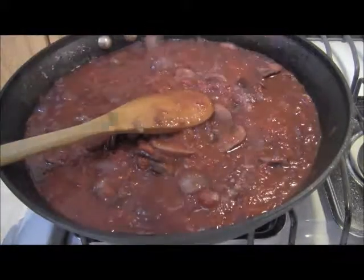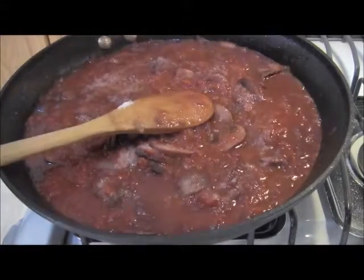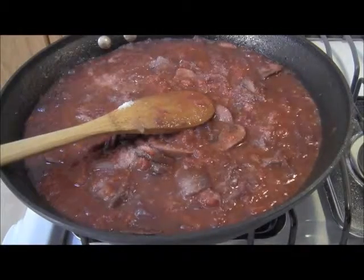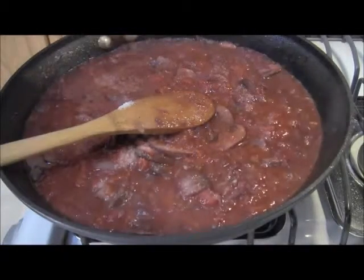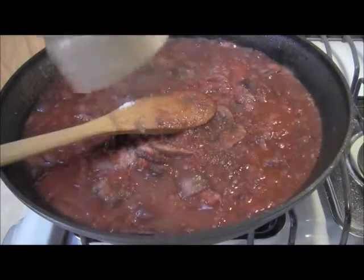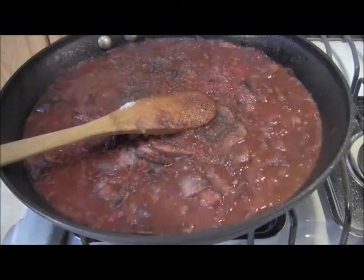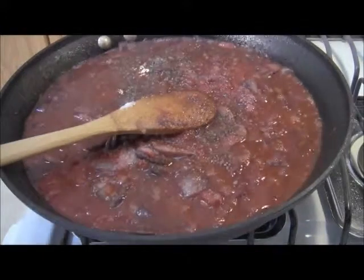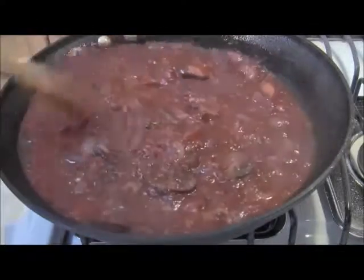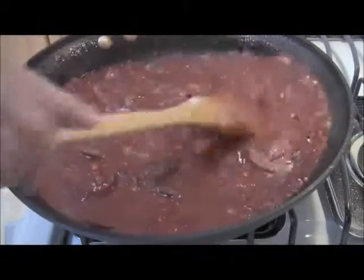I'm going to season with a little bit of salt — I got some Italian sea salt recently. Just a little bit of salt, a little bit of black pepper. And I'm going to simmer this on medium for about five minutes and then I'm going to add the chicken livers back into it.